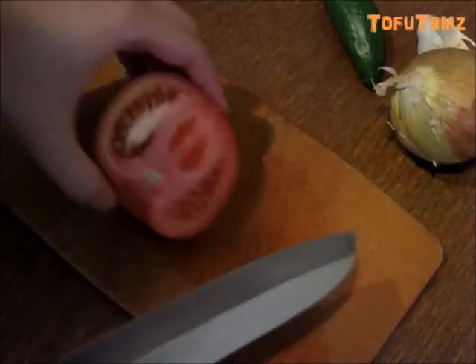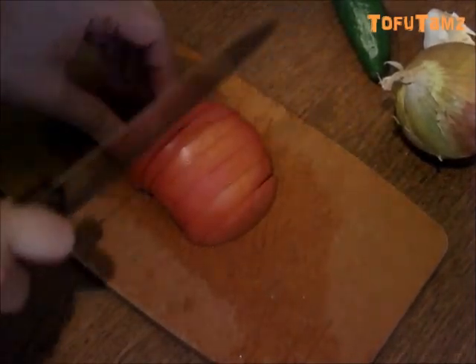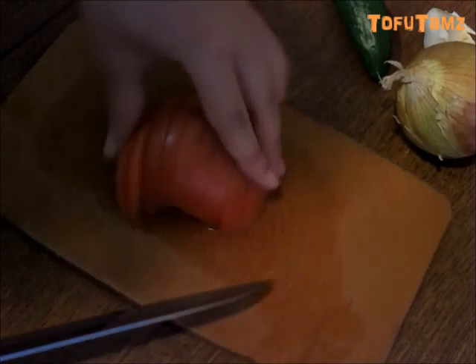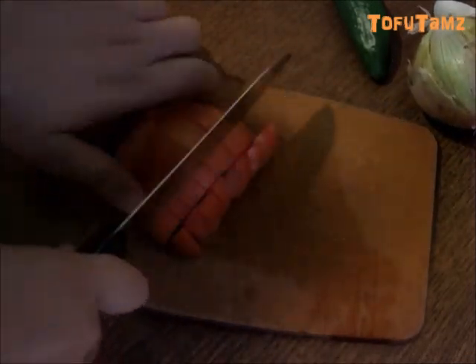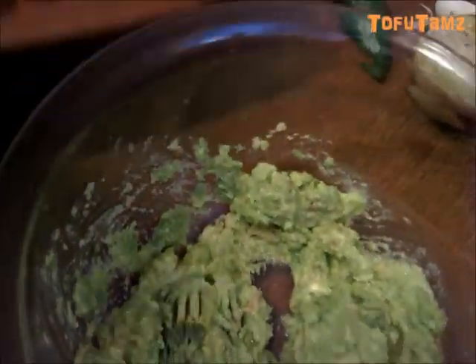Alright, we're going to do a lot of dicing and cutting now. We're going to dice up a tomato and put it into the avocado mix.